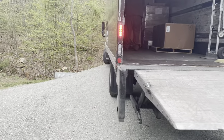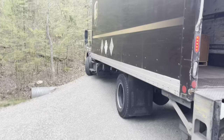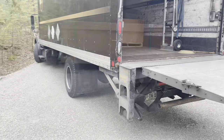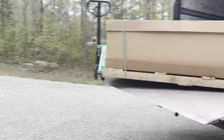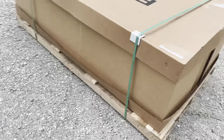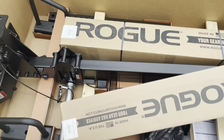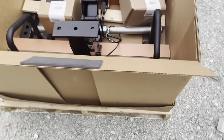Luckily, the belt squat arrived on a box truck instead of on a tractor trailer, so the box truck was able to back up right to my garage door. It was a tight fit getting the belt squat off of the truck — the lift gate was just big enough. The belt squat arrived in perfect condition. I've seen some arrive that look like they've been damaged in transit, but mine was in perfect condition.